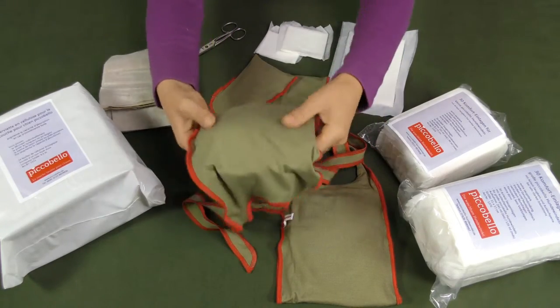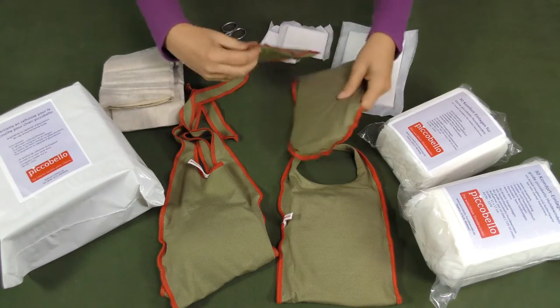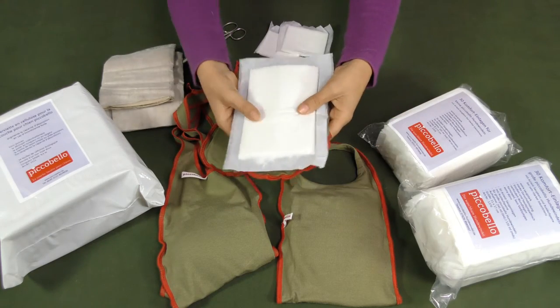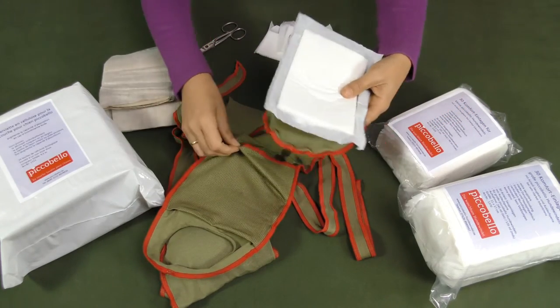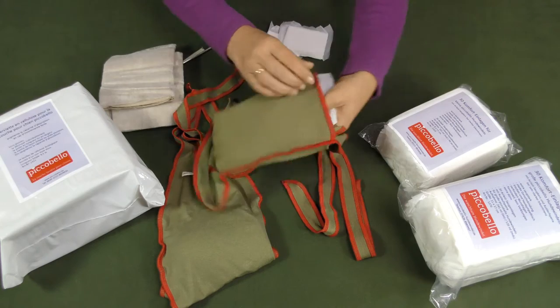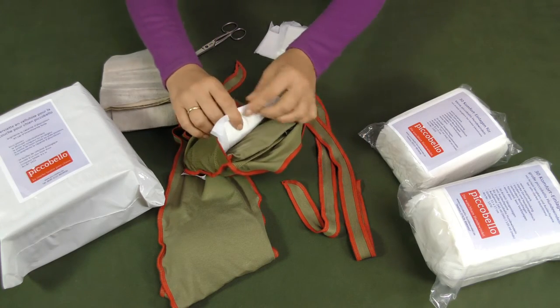You may reinforce the diaper with as many pads as you need and easily combine different types of pads. For the pocket we use a special absorbent fabric, keeping your dog's skin dry and thus increasing his or her comfort. You can find all Picobello products in our online shop.